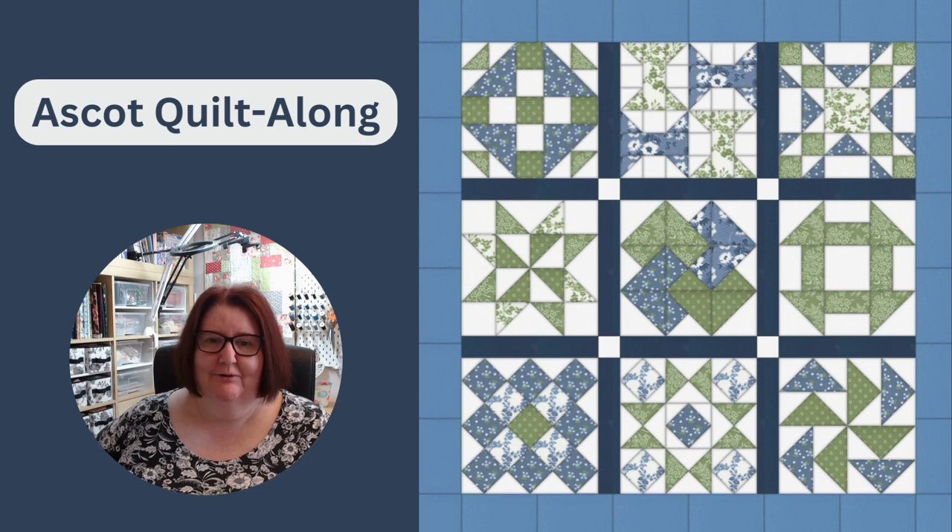Hi, I'm Jane from Poppy Patchwork and welcome to my very first quilt along.